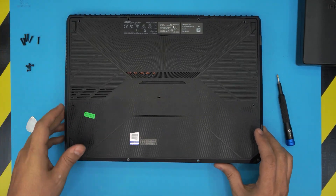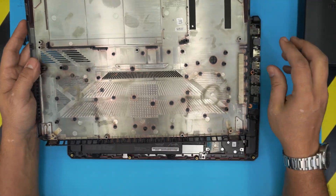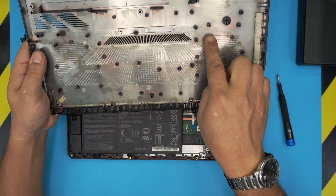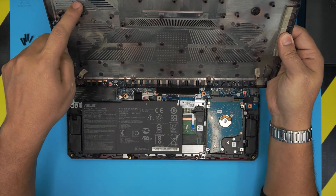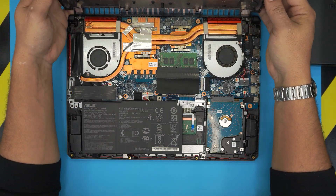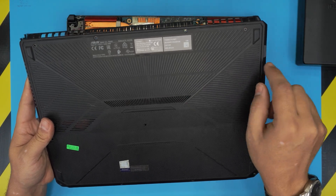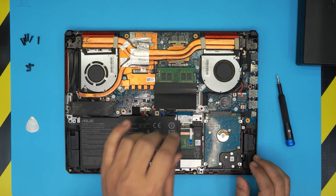There we go — now you can simply lift it up and it will come out pretty easy. Go ahead and clean up all the dust. I don't know why they did this — they didn't cover all the ventilation here, only left a little bit in the middle. Other brands like Alienware have nice ventilation on the bottom case. Down here we've got the two fans and the cooling system.